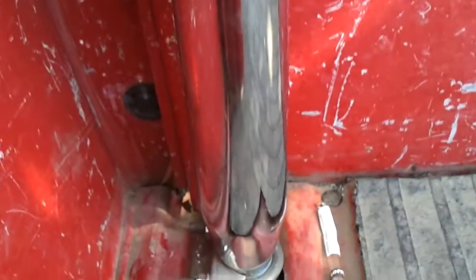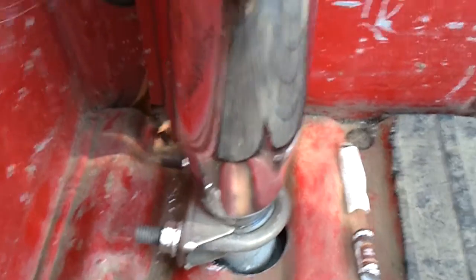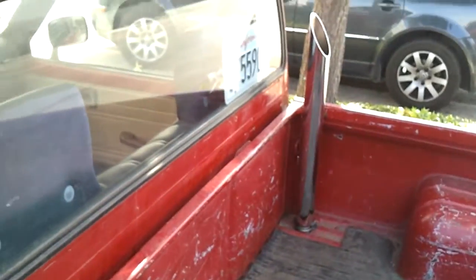I just used a reducer piece with a u-bolt, that way I can still pop up the slip-on and take the bed off if I ever need to.